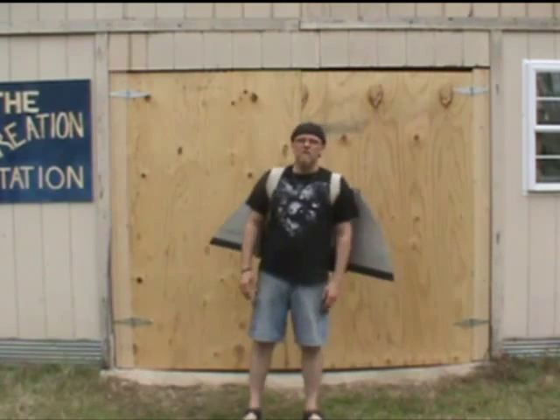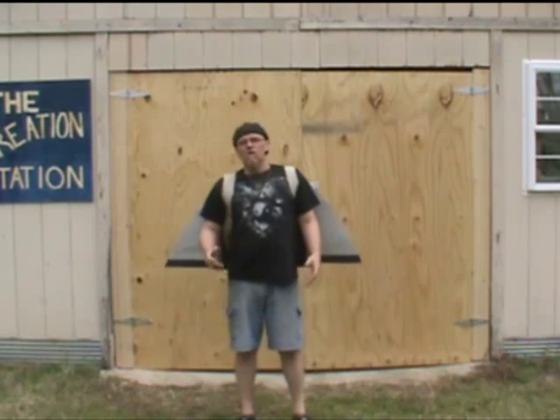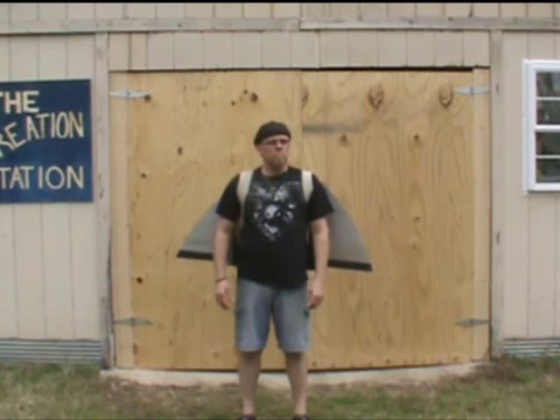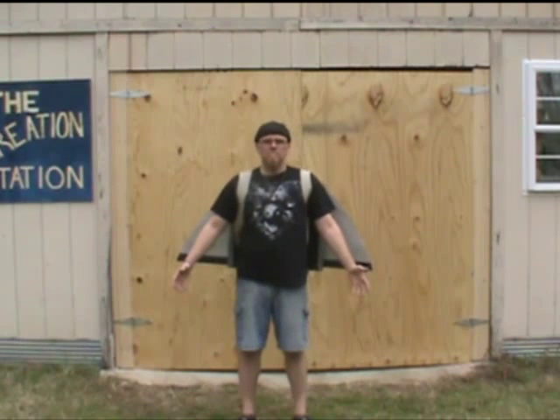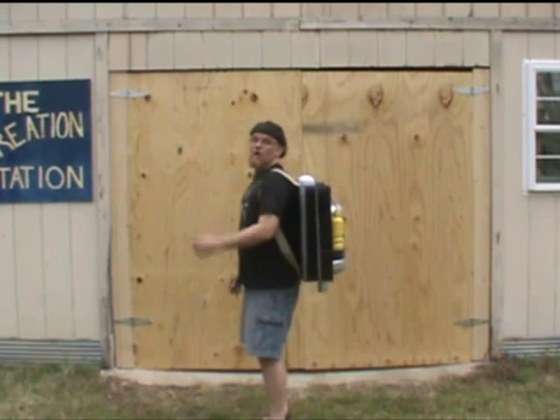So there you go, guys. Hope that helped you out. Remember, if you have a challenge for me, you can post a comment down below or send me a PM on Facebook. Rate, subscribe, all that good stuff. And blessed be — I got the gold.